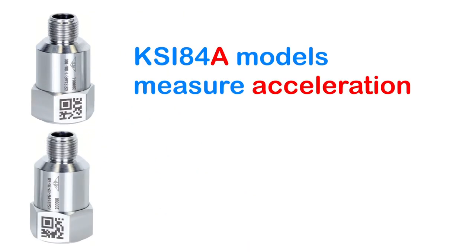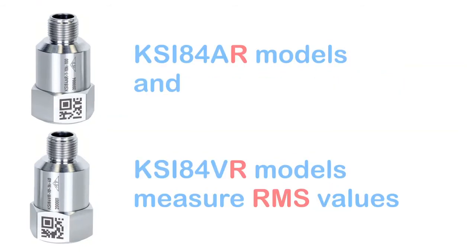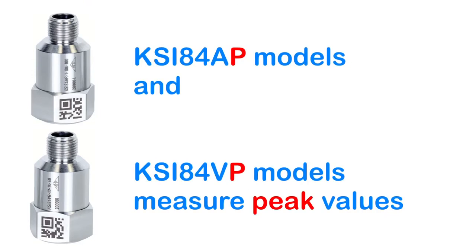Here are the available options. KSI-84 A models measure acceleration. KSI-84 V models measure velocity. AR and VR models measure RMS values. AP and VP models measure peak values.